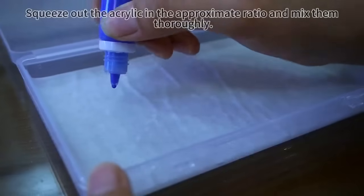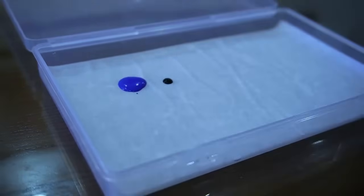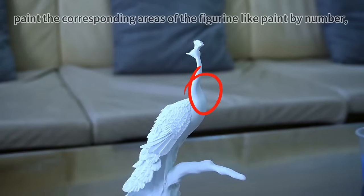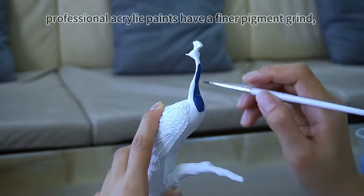Squeeze out the acrylic in the approximate ratio and mix them thoroughly. Paint the corresponding areas of the figurine like paint by number. Professional acrylic paints have a finer pigment grind.